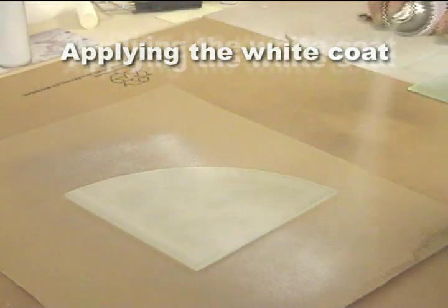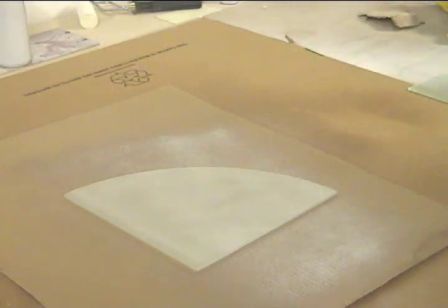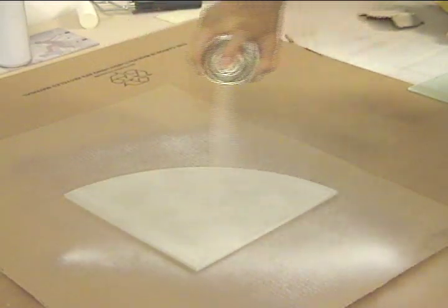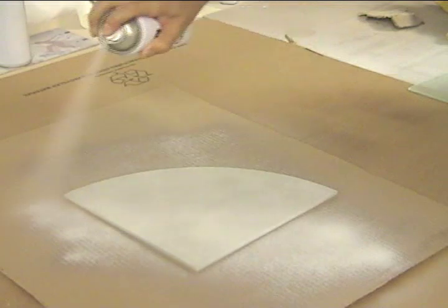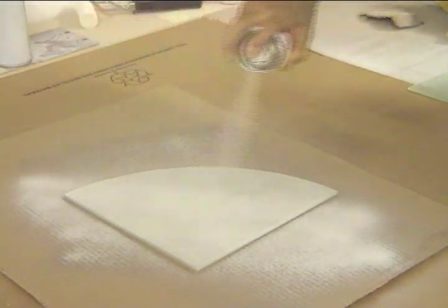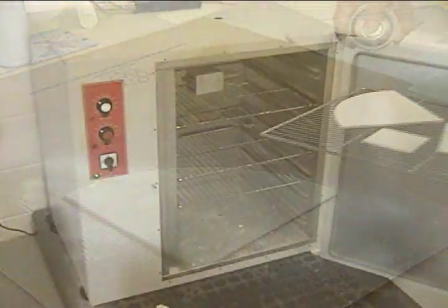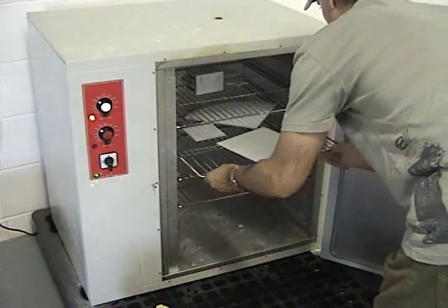The object of this exercise is to coat the component with the least amount of liquid, but ensuring that the surface is totally covered. Cure the coating in an oven at 160 degrees Celsius for 20 minutes.